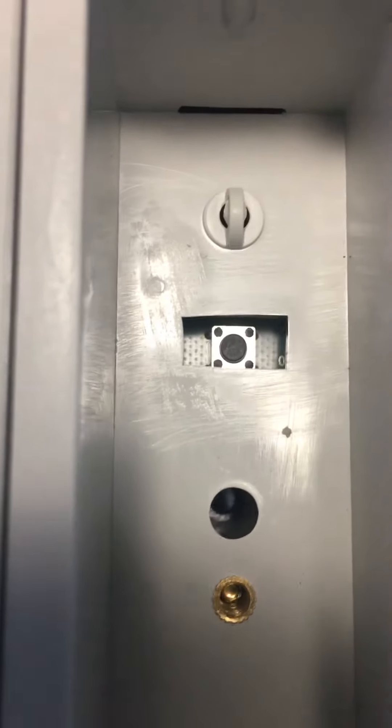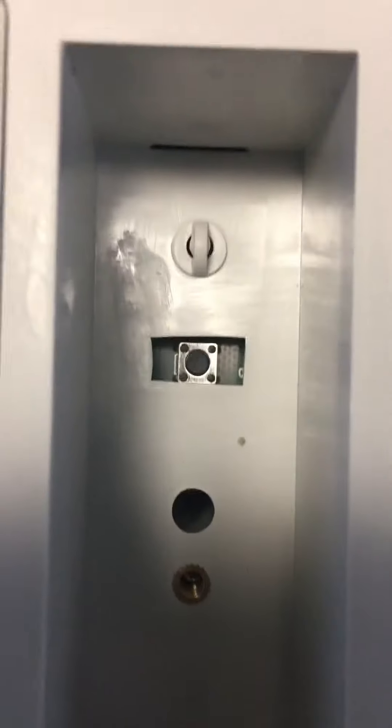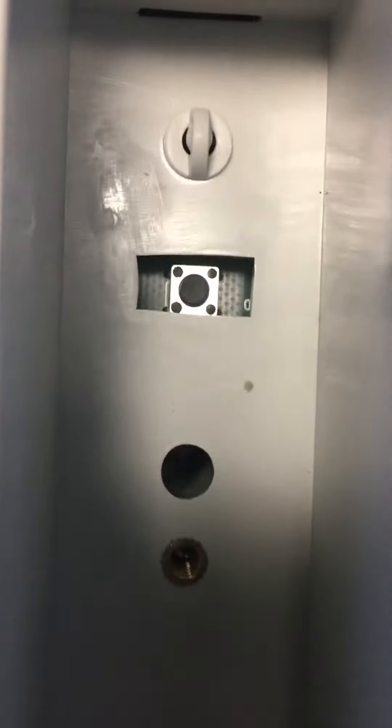Now, there's supposed to be a switch under here. Which switch do I hold? I don't understand. And how do I hold it?